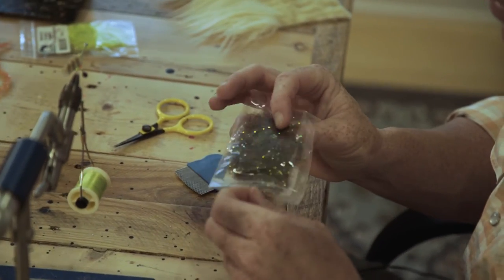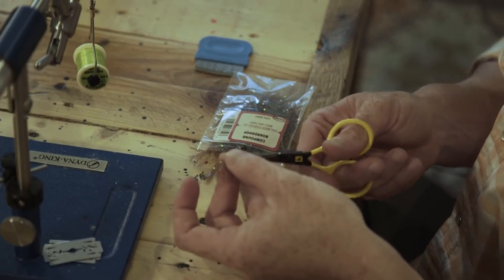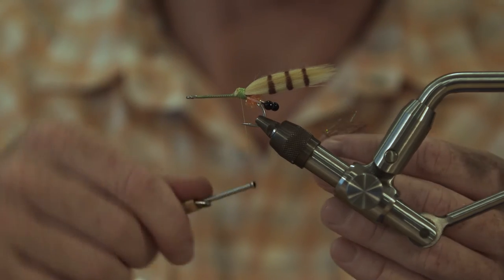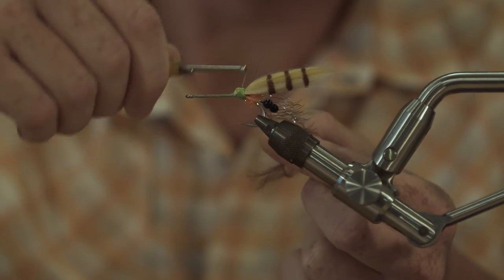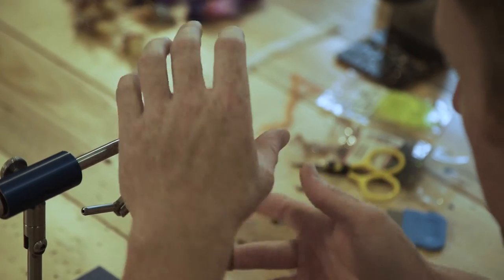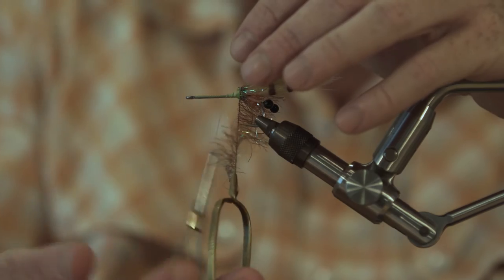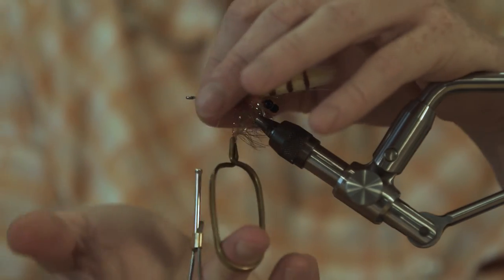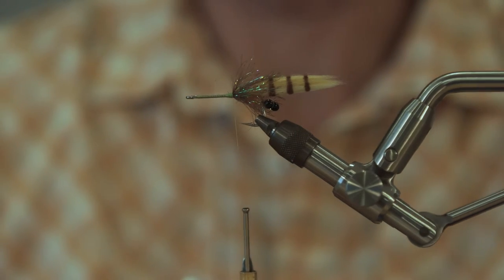Next, we are going to get out our brown medium palmer chenille. This stuff is the truth right here. We're going to cut a section a little longer than we need, maybe two inches, and tie it on right on top of the tail — real close to where the pseudo hair starts. Grab your hackle pliers to make life easier on yourself, start palmering on top of the tail. Put two in there, then working back put maybe three or four behind that. Pull this forward and put a few thread wraps over it.